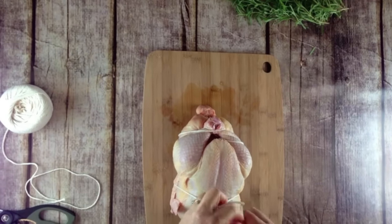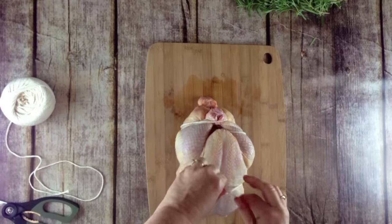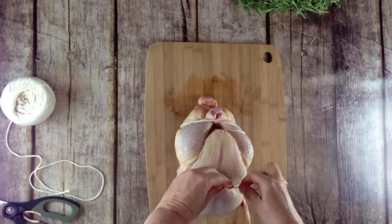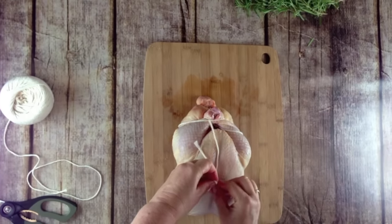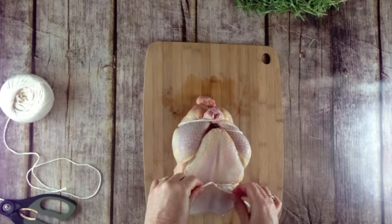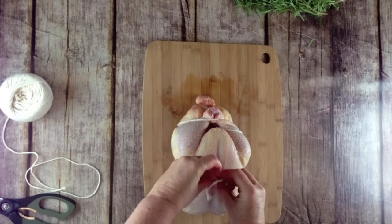Tie across the breast. Make sure it's nice and tight so it's not going to flop while you're on the rotisserie. Tie it in a bow if you want a little prettier package.